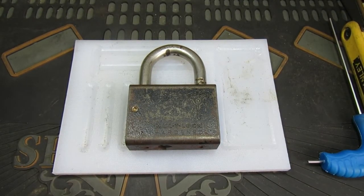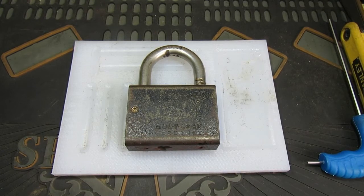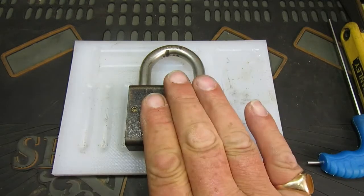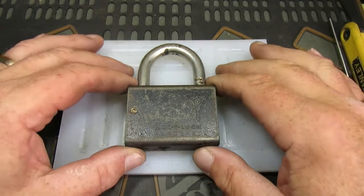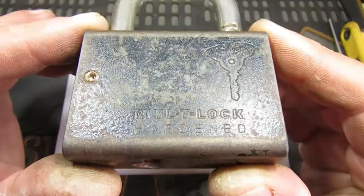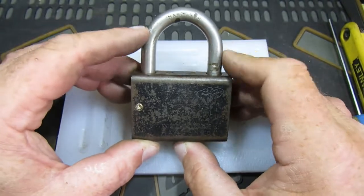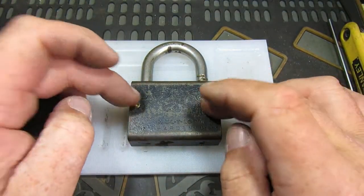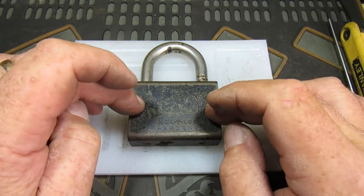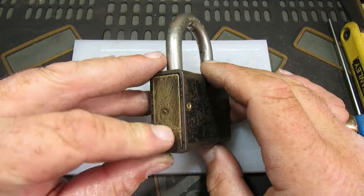Well, hello again everybody, welcome back. Today we have something a little bit different — not picking, but we're going to stick a multi-lock interactive core in this old multi-lock hardened padlock. It's quite a nice padlock; this was sent to me originally by John at Apache Lock Sport, but it had no key.